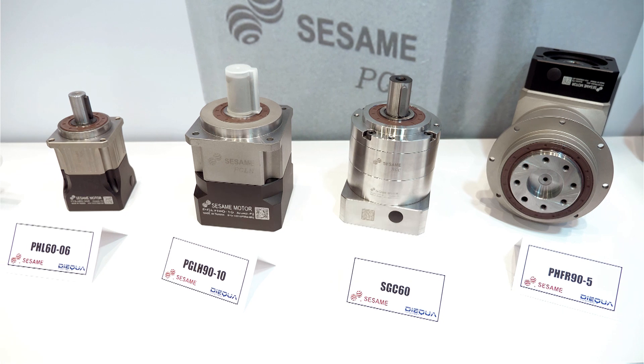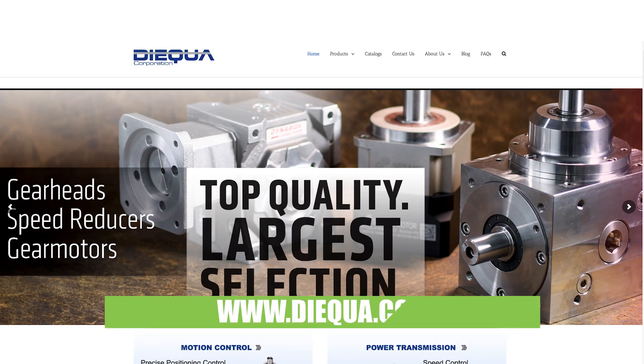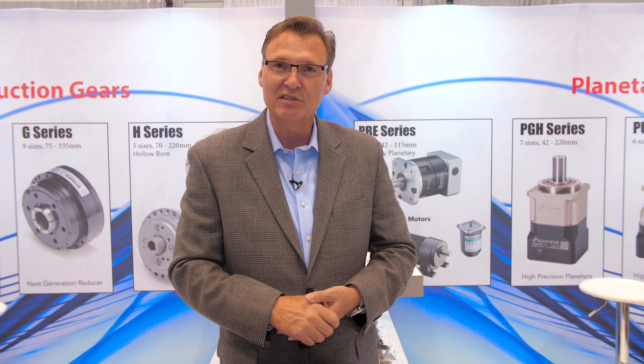For more information about these products and other things that Daiqua offers, I welcome you to take a look at our website, daiqua.com — D-I-E-Q-U-A dot com — or give us a call at 630-980-1133. Thanks for watching and I hope this was informative for you.